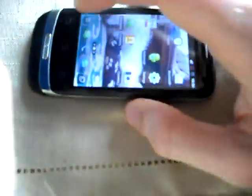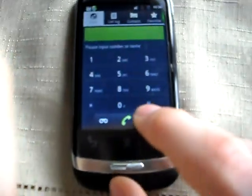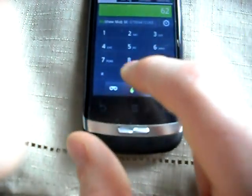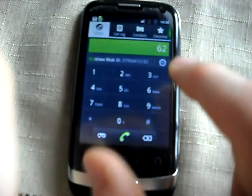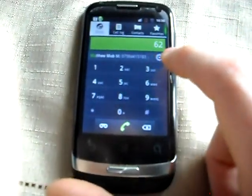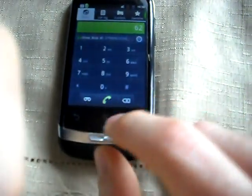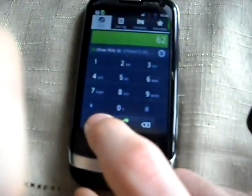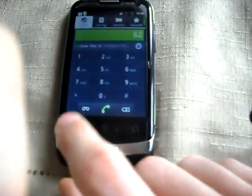Let's have a look at the dialer thing. There you go - you can put in MA, which comes up as 6-2 over there, and it's coming up with Matthew Mob as a contact. If I click this thing here I get a list of different people. There's like an infinity sign or something - I don't know, maybe I'm calling the police or something.